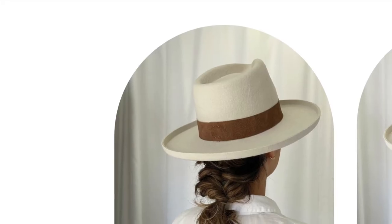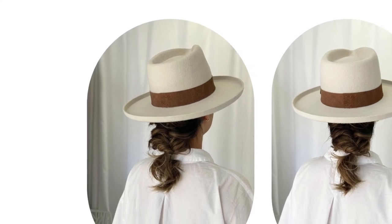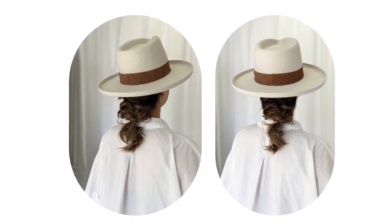I am going to create a boho braid hairstyle with your favorite hat. I use only three hair ties and no bobby pins are required.